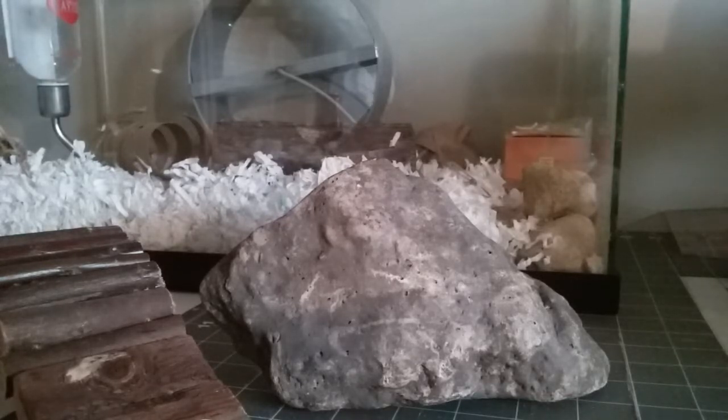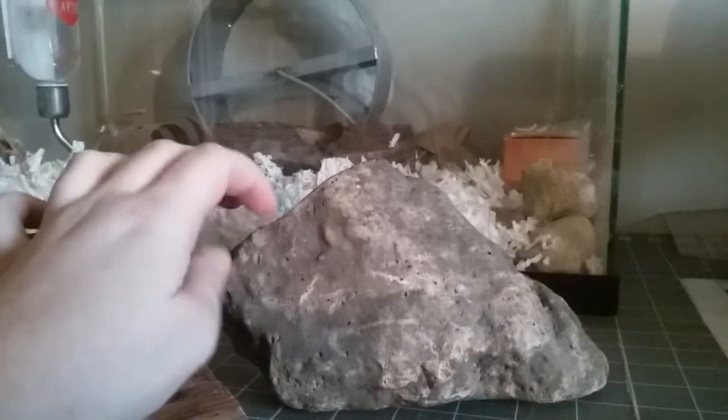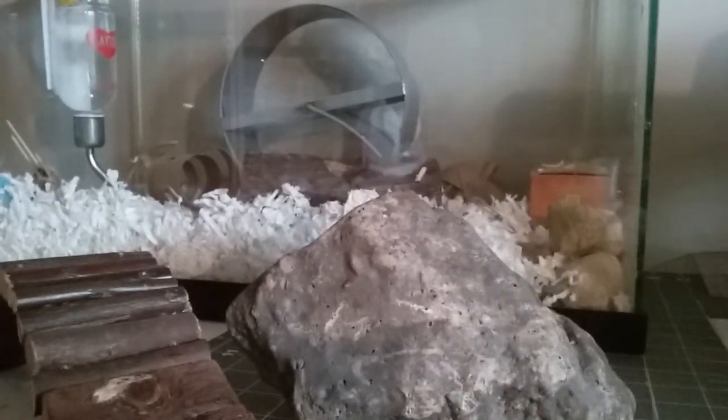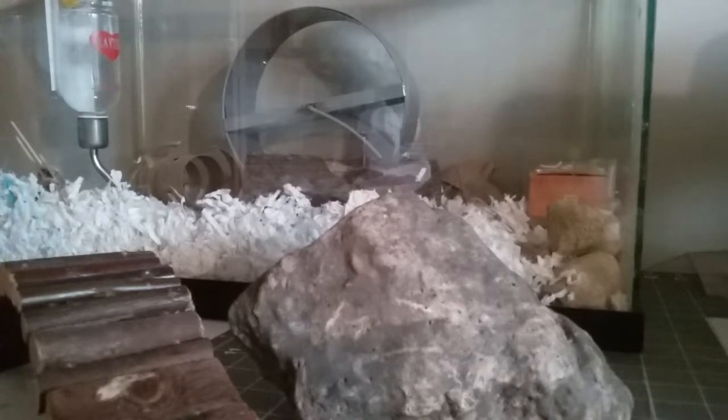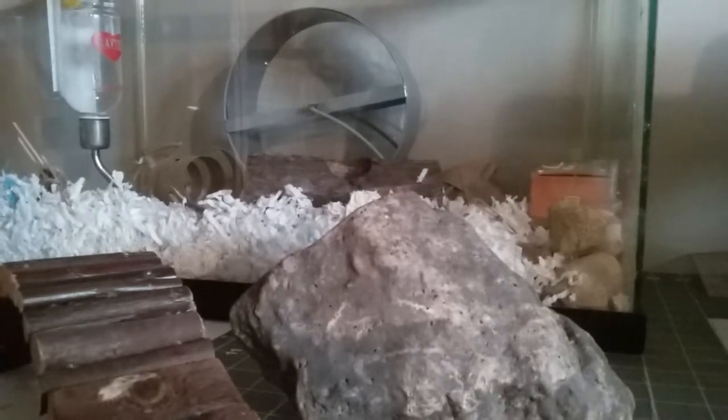Rocks are awesome. Basically all you need to do is go out in the backyard and grab yourself a nice large rock — or small, it doesn't really have to be large.